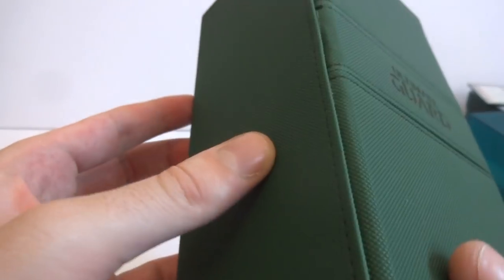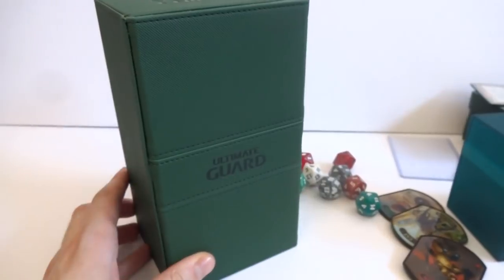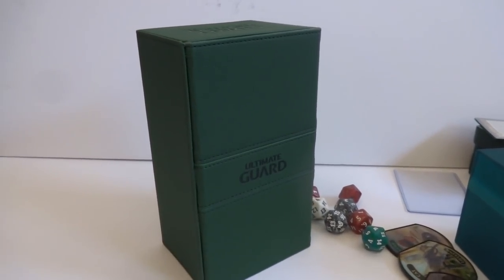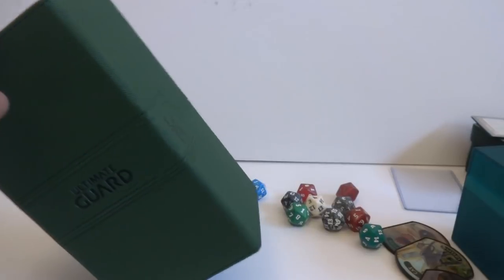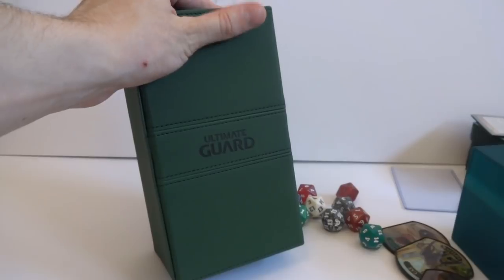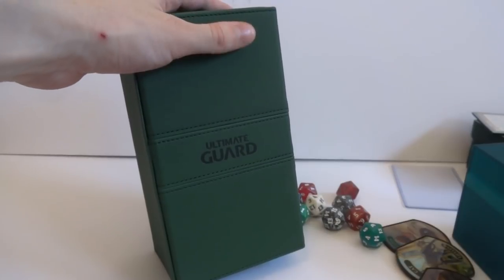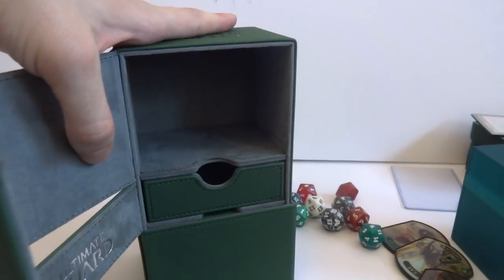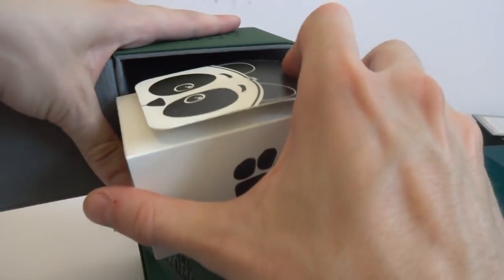Just a really nice product by Ultimate Guard. I'm happy to have one now. I'm going to bring it to my friend's house and put my decks in it and bring it to Friday Night Magic. It's a pretty cool product - you can put a lot of stuff in it. You can fit your Commander decks, Modern, Standard decks, or just your fun tabletop decks in here. I also just want to see if a standard Ultra Pro deck box will fit in there - and it will. I'm going to see if a Legion deck box will fit.